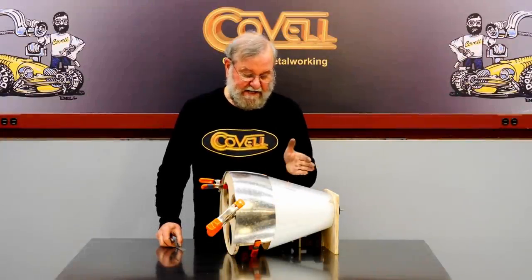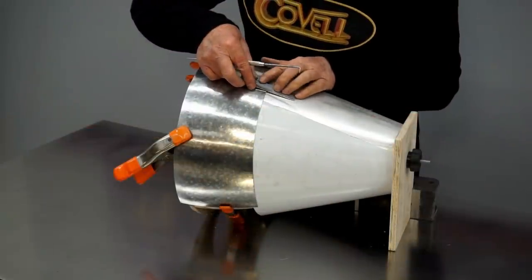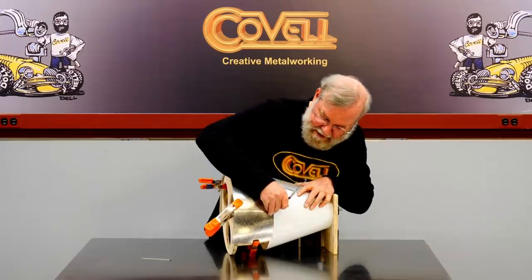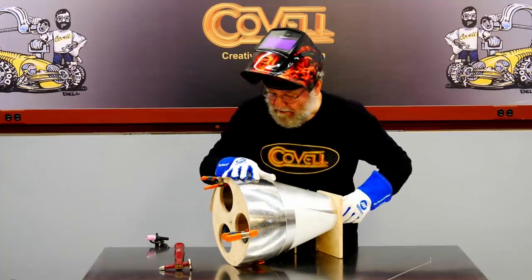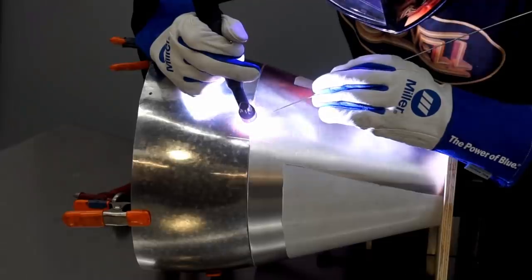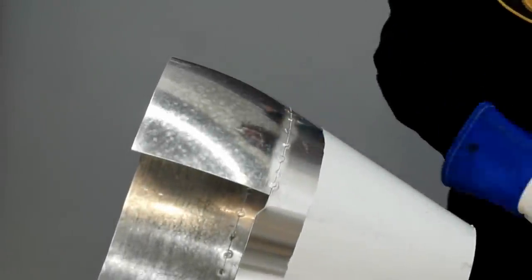I've trimmed this edge back so it's centered on the wooden station underneath it. I'm going to scribe these pieces together now — I'll start with a witness mark so I know how these fit together, then scribe the parts. I have all the edges trimmed and I'm ready to tack weld. I'll snug these parts up on the buck by tightening this knob and make certain that my witness mark is aligned. I'll put some tack welds on this, then work all the tack welds with a hammer and dolly so I'm ready to finish weld it.